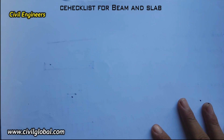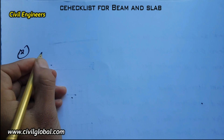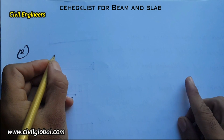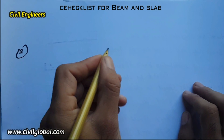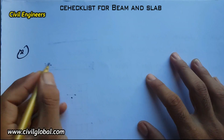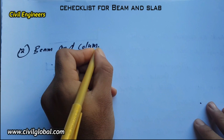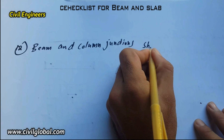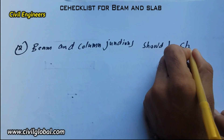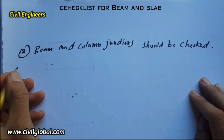The twelfth item: beam and column junctions shall be checked so that they are watertight. The column and beam junctions should be checked and should be watertight.